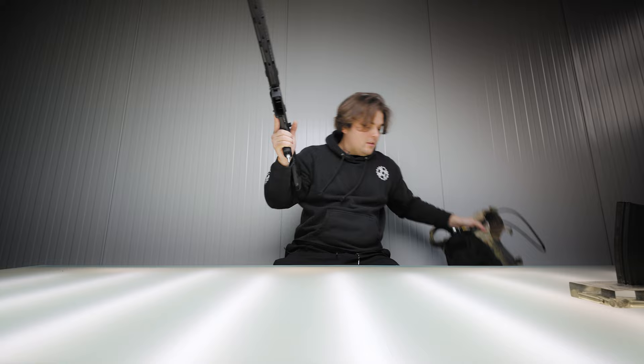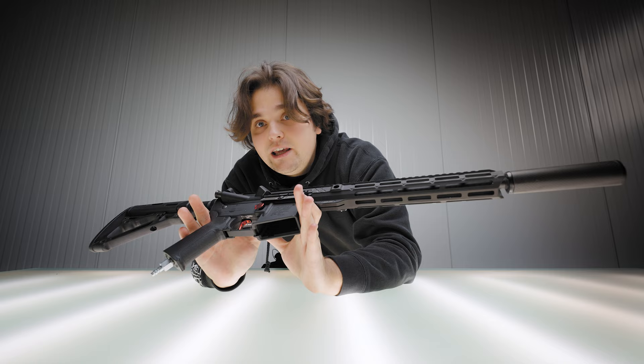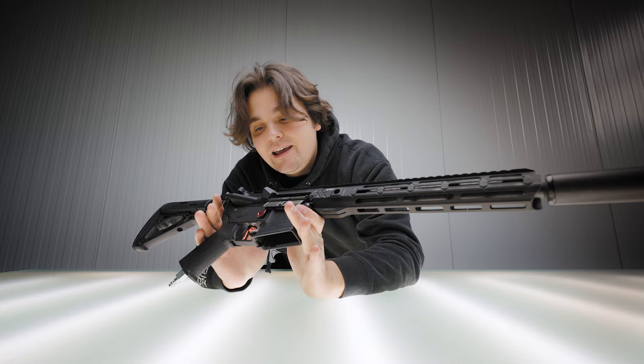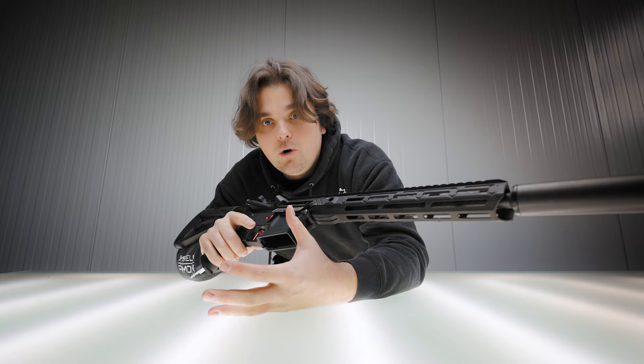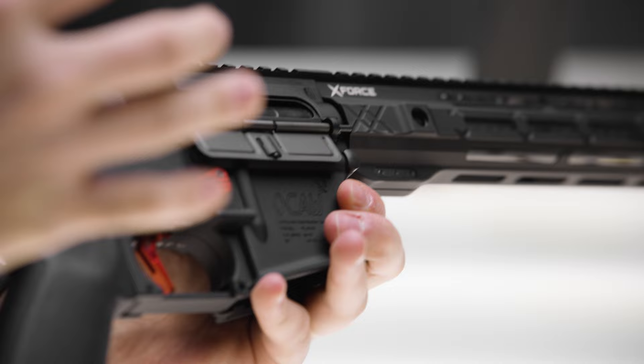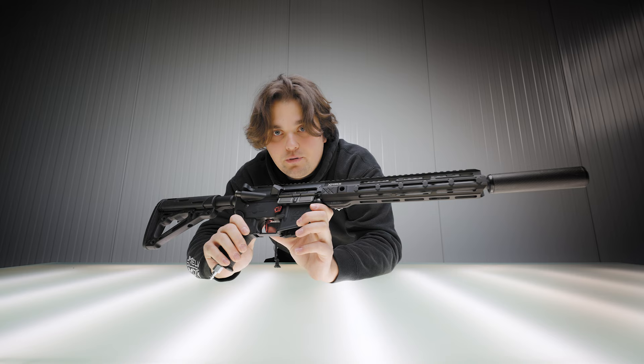The goal I had with the E-Mag was to give you guys a rifle that comes in at a really attractive price and features everything you would want in a fully upgraded gun. This rifle comes with an R-HOP, our CNC hop-up unit, and an engine holder that centers everything perfectly every time. It already comes with everything you would want to upgrade, including a new trigger system we're developing for this rifle.